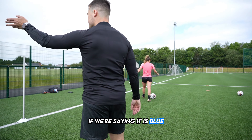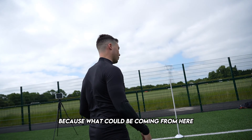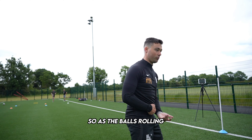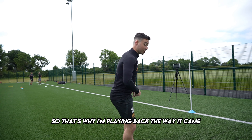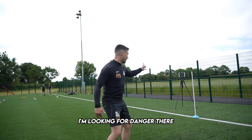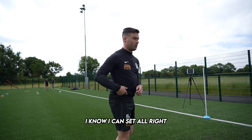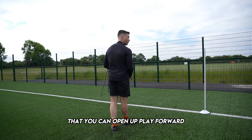If we're saying it is blue — we're playing back to me because what could be coming from here? Danger. You're scanning and seeing blue, which means I'm getting pressed from this side. That's why I'm playing back the way it came and I'm giving it another angle to receive. Always related to: I'm looking for danger there. So, if I check my shoulder and they're coming in, I know it can sit. The white one then again is just nearly signifying that you can open up and play for it.